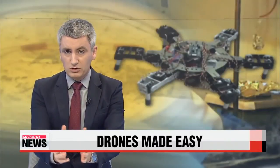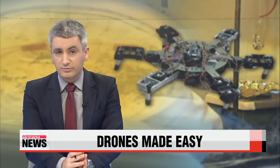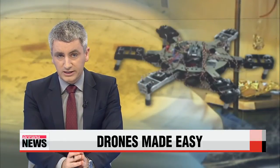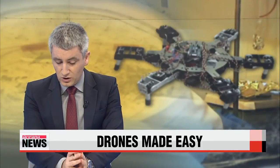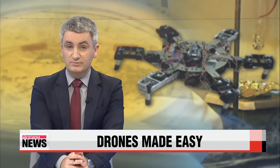With drones becoming more and more advanced, so is the technology used to control them. A group of researchers from Korea have developed a way to operate unmanned drones by simply touching your clothes. Our Sohn Jung-in has more.